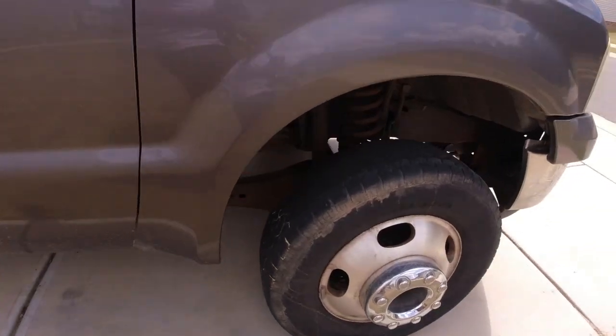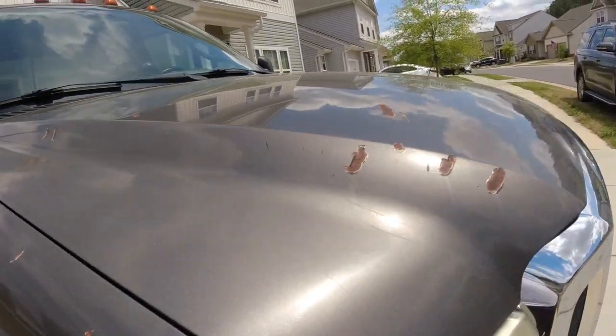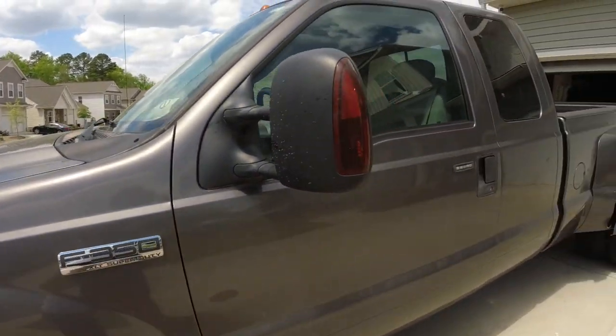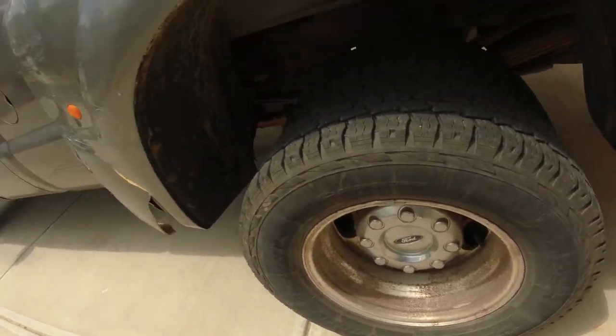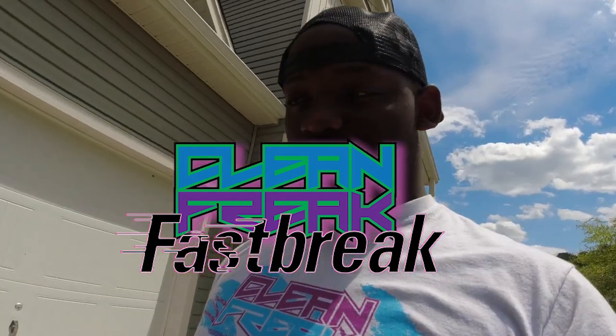He said it needed cam phasers, but I cranked it up and it didn't sound like it needed cam phasers honestly. It didn't sound bad at all. We're going to clean it and see what happens. You can see this thing is dirty as hell — super dirty. A lot of minor surface rust. First thing we're going to do is obviously wash it because this thing is gross. Got some damage here. Maybe polish these wheels. They're always asking me how Clean Freak works on regular car stuff like tires and wheels, so I'm going to show you guys how that works.